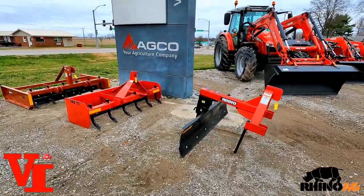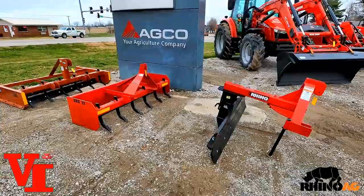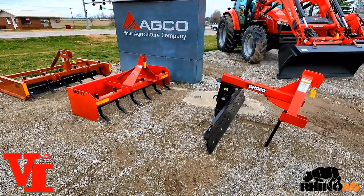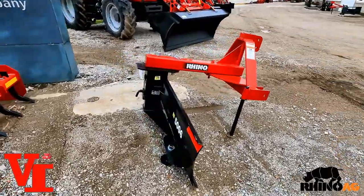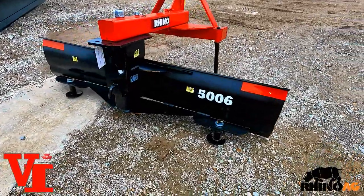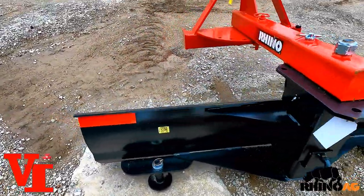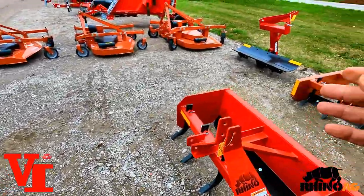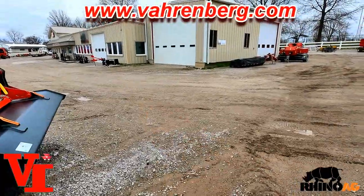These are three of the most common implements we sell with a tractor — a rear blade of some type — to do different work and different applications on your operation. The first one we're going to talk about is the rear grader blade, and today's feature performer is the 50-06, a 50 Series rear grader blade from Rhino Ag. They make a 35 Series and a 70 Series as well.